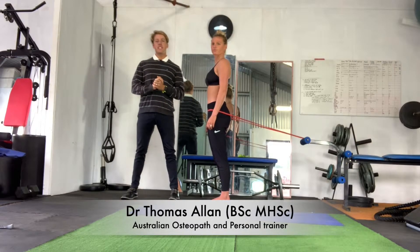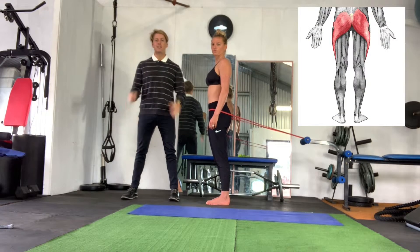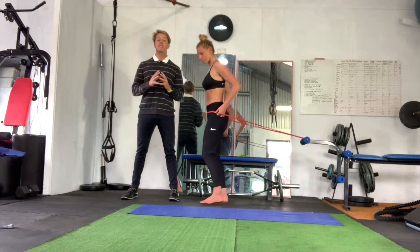Hey guys, it's Tom from Macelle here. What we're going to be focusing on here is a combined quad and glute exercise — a squat with an added resistance band to get the glute max stimulation.